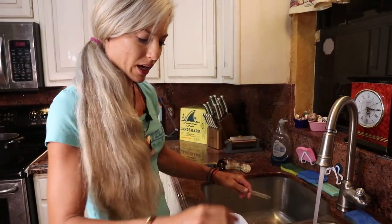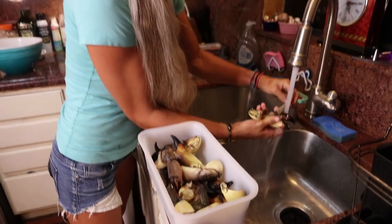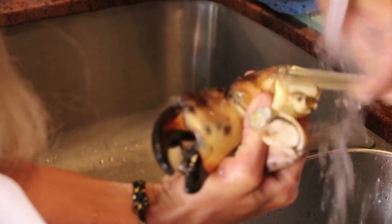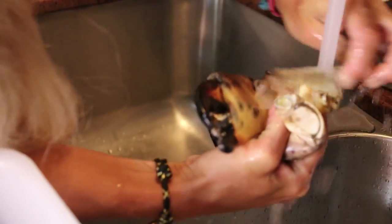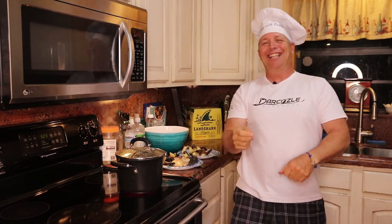Let me get a plate — we're going to finish off the rest and then it's time to cook these suckers. Nice job cleaning those claws. Welcome to another edition of Cooking with Puddin'. This is really Darcy's deal, cooking these crabs — she gets really excited about it.